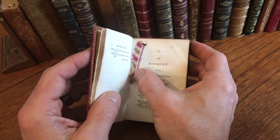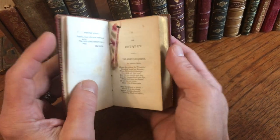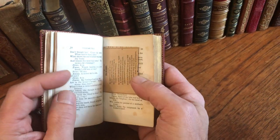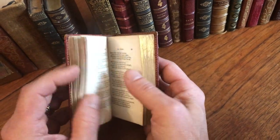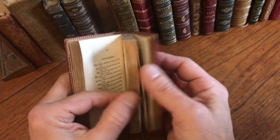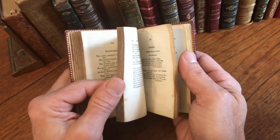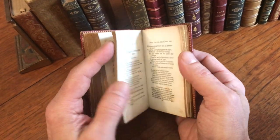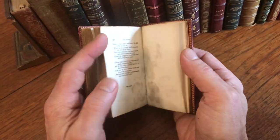Someone has used this early little piece of ribbon cloth to act as a bookmark. Someone's tucked in a little quote or poem that they liked. The text block remains clean, tight, and sound — minor small scattered spotting in places but nothing bothersome or offensive in any way.